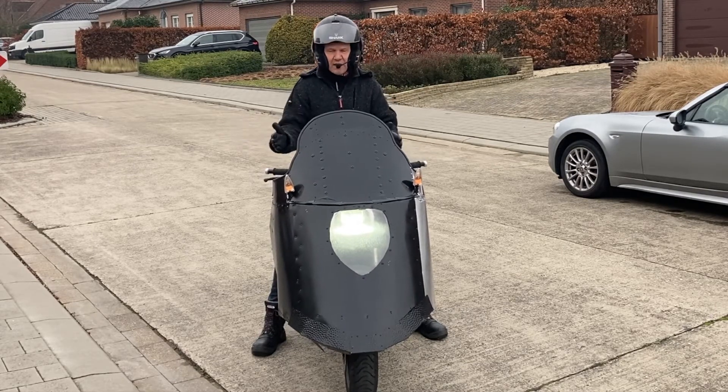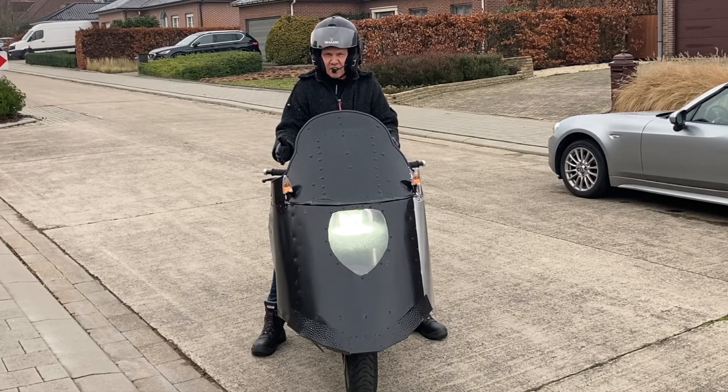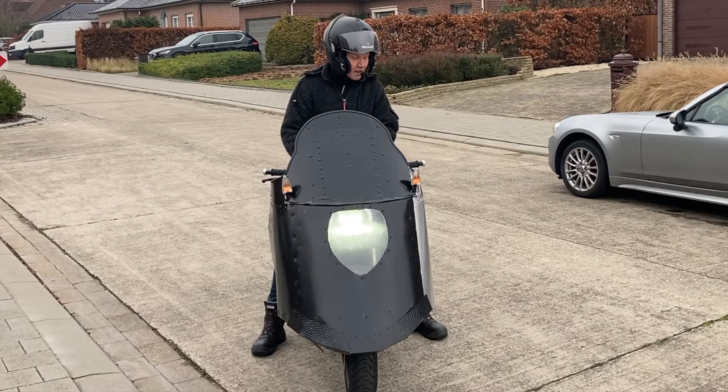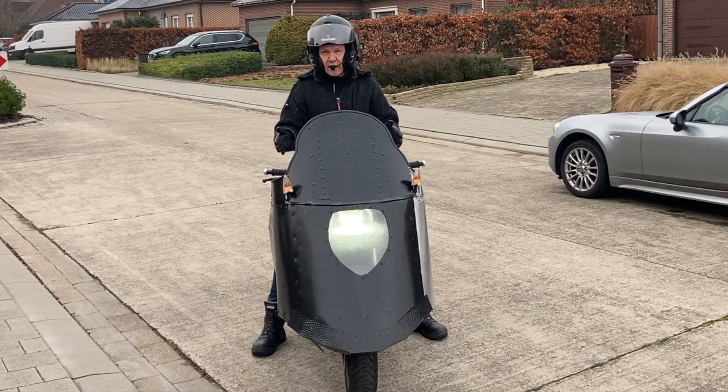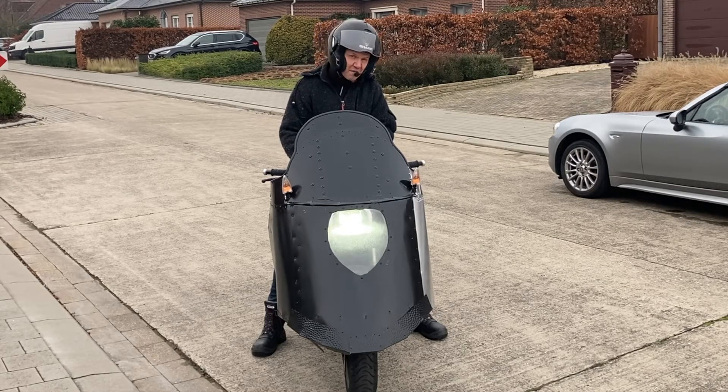Also, it's very slender — about 70 centimeters wide max. I shortened the handlebars. Yeah, this is very ideal for traffic jamming and I do it a lot.